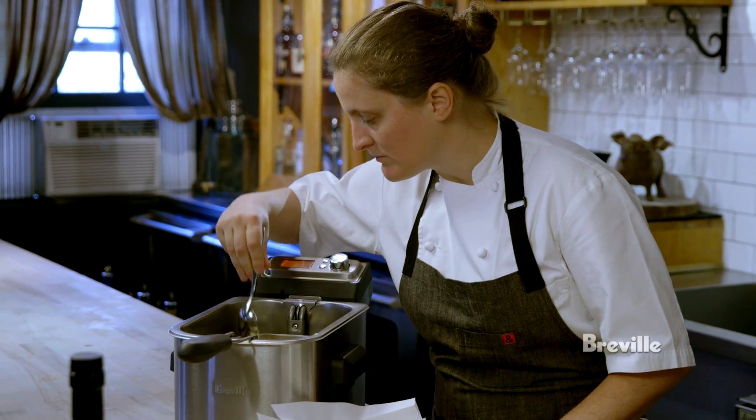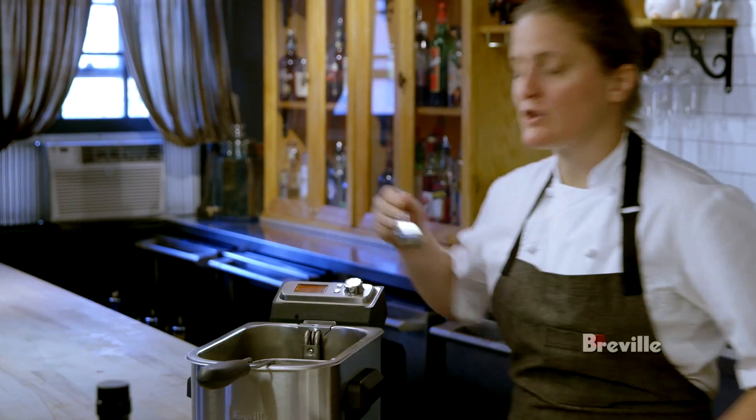These won't take long — two, three minutes. You're not going to get too much color because it's going to cook nice and fast.